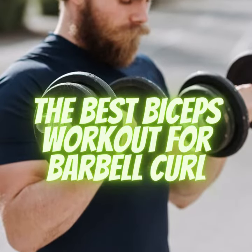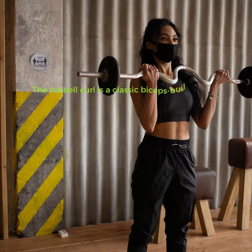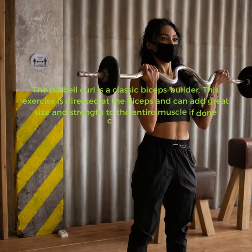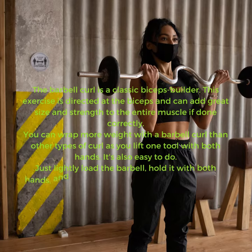The best biceps workout: barbell curl. The barbell curl is a classic biceps builder. This exercise is directed at the biceps and can add great size and strength to the entire muscle if done correctly. You can wrap more weight with a barbell curl than other types of curl, as you lift one tool with both hands. It's also easy to do.